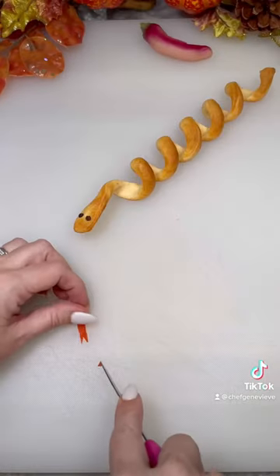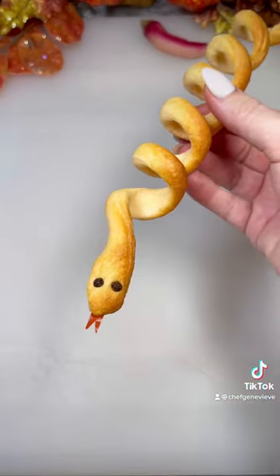To finish the look, I'm using red bell pepper as the tongue. Serve as a side or over your favorite soup. Enjoy!